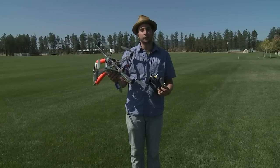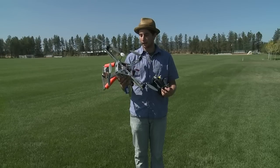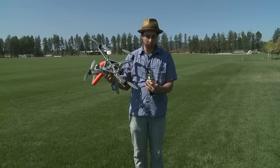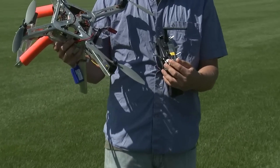One thing you should do when you first get your XP2 quadcopter with a GPS unit is calibrate it. The way you do this is take the mode switch on the left and flip it back and forth six times until the light turns a solid orange.